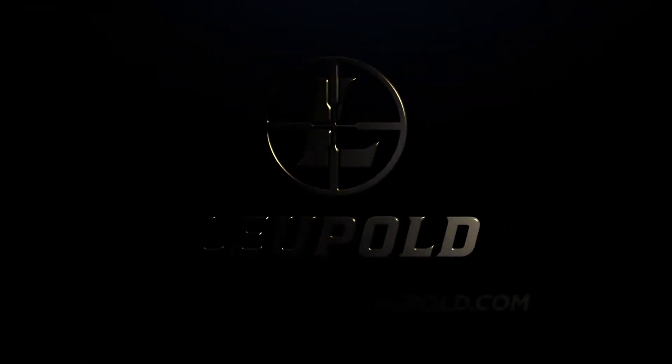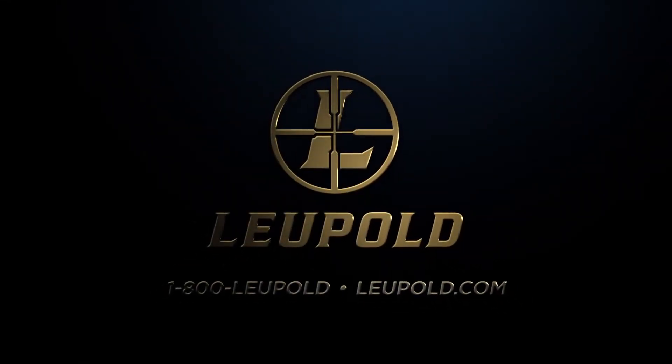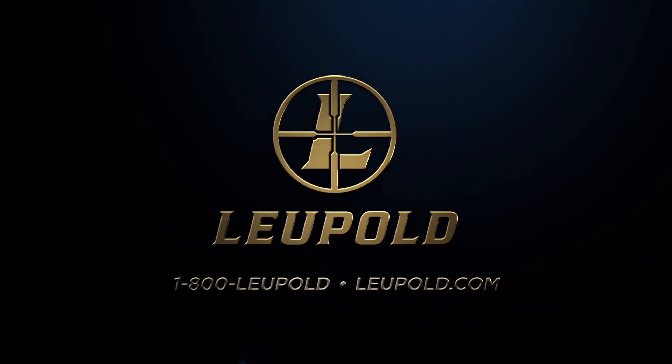At Leupold, we hold ourselves to a higher standard of leadership. We could talk a big game, but we would rather help you bring it home.